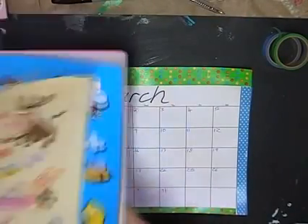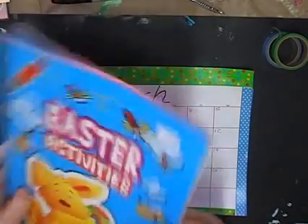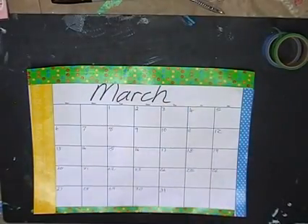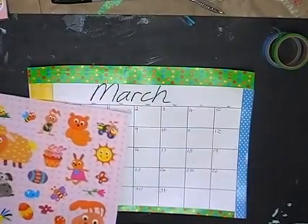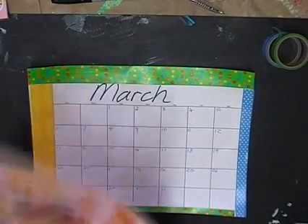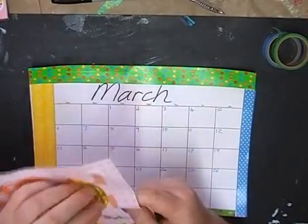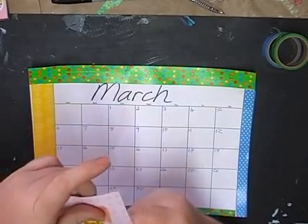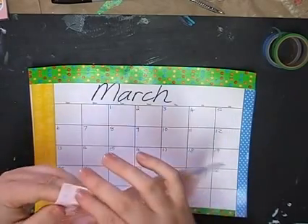To decorate this monthly spread I'm using stickers from an Easter activity book I showed in one of my recent hauls — it was $2.95 for the book. The activities are a bit beyond my daughter who's eight, but it came with four sheets of stickers, so I'm going to use the pink-backed ones today. I thought I'd start with this big bunny, though I'm having trouble pulling it off the sheet.